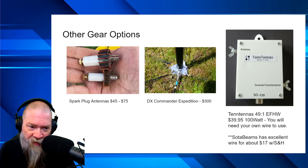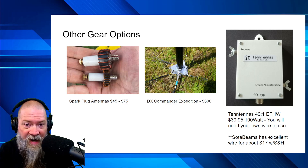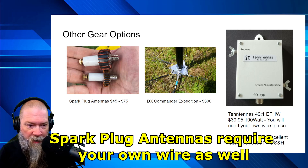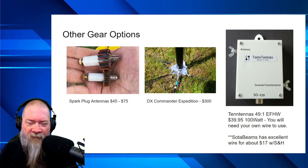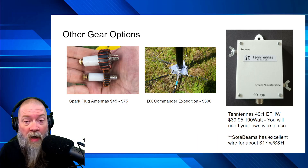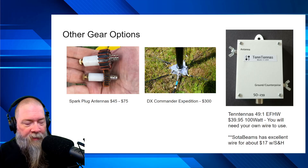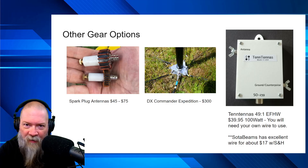Option three, going back to a more budget-friendly choice, is the 10-Tennessees 49:1 end-fed half-wave for $39.95. This is a 100-watt unit, and you'll need to supply your own wire to use it — just comes as the box you see there, so you supply your own ground counterpoise and antenna wire. To solve that, you can go to Sota Beams and they have an excellent wire for about $17 with shipping and handling. You'll get enough wire for probably six or seven antennas down the road depending on what you're doing.